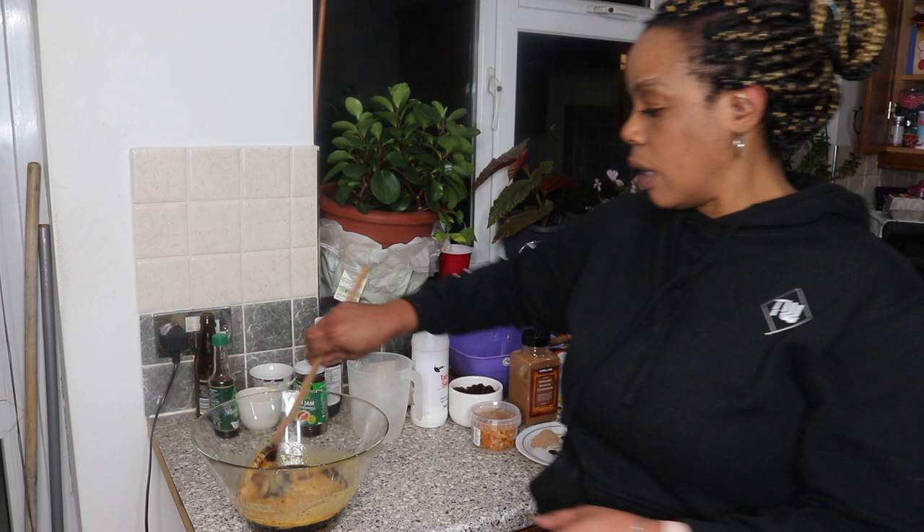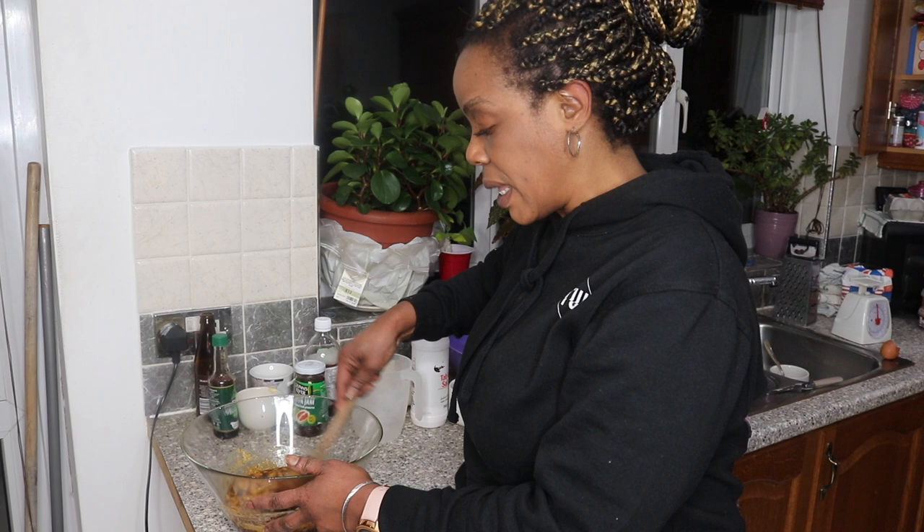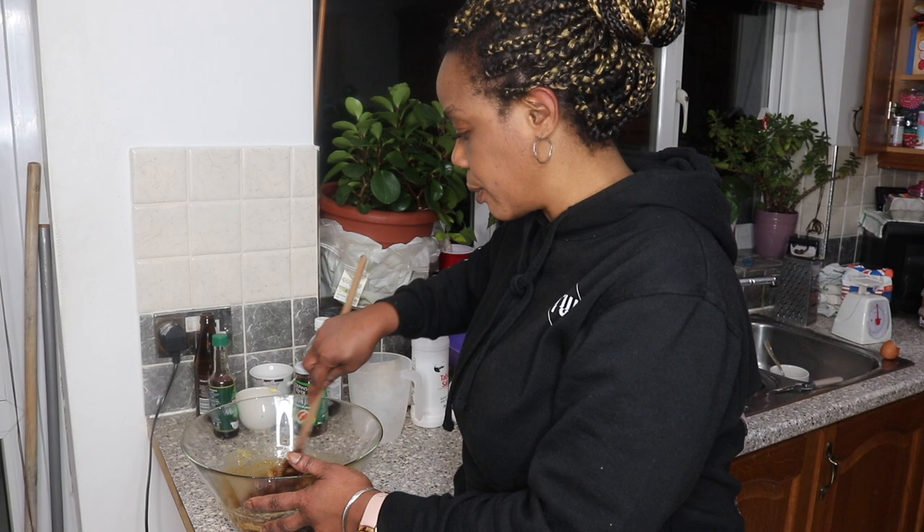Once you beat that properly, you can add it to your mixture. Just mix all of that together — make sure all your sugar granules are dissolved and also make sure the jam is mixed out evenly, because you don't want it all going into one place in the bun; you want it to be evenly distributed. Right, so that's all mixed and I've set that aside.